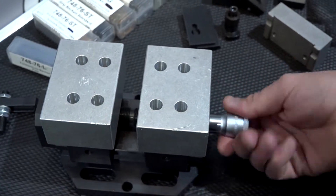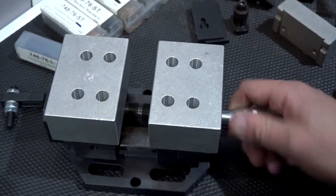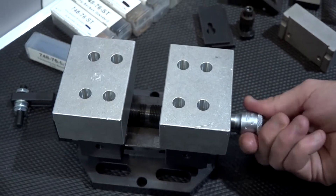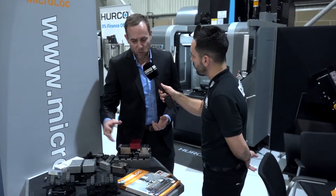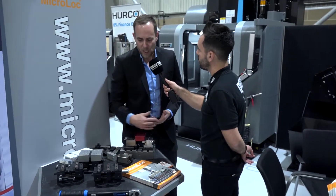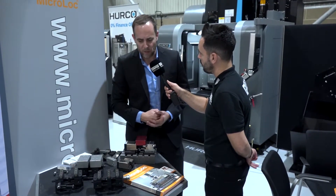Is this just for 5th-axis applications? Well, no. It can go on a horizontal, it can go on a three-axis machine. The idea of the Centric Gripper is obviously very good because you're holding two parts in a very compact area, so it's not using up a lot of area on your machine. You can bank them next to each other, so no, it's not just used in that.